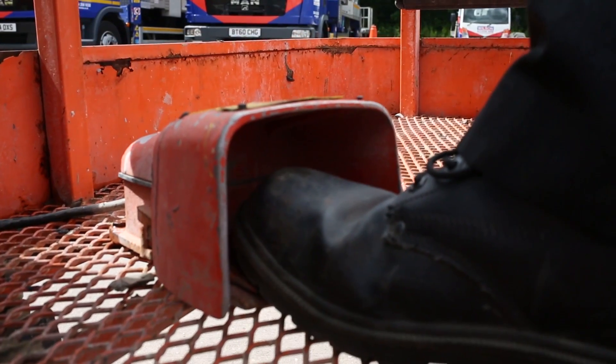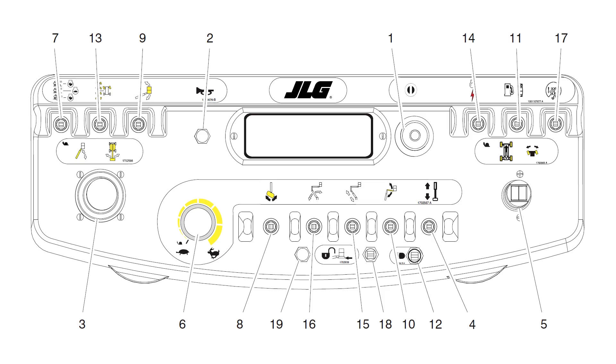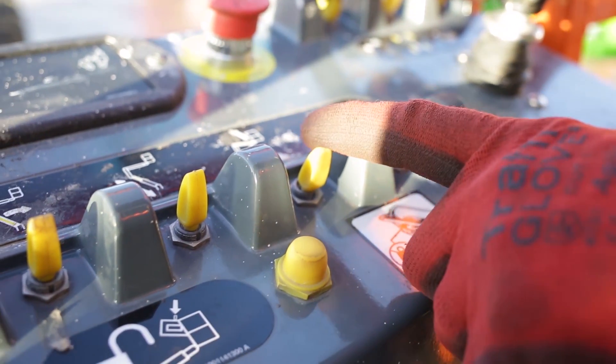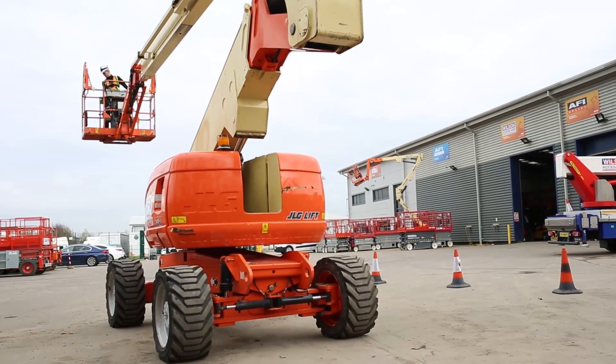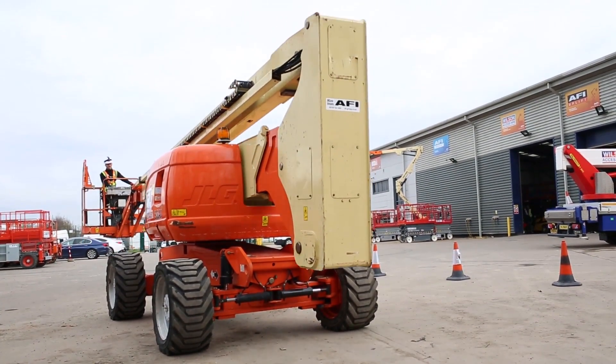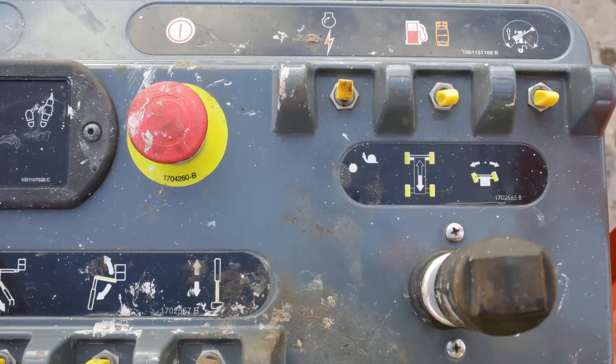Depress and hold the foot switch and hold the auxiliary power button down. Now use the boom control lever to bring the boom down. The machine will now lower. Release the auxiliary power switch and the machine will stop. Push in the emergency stop.